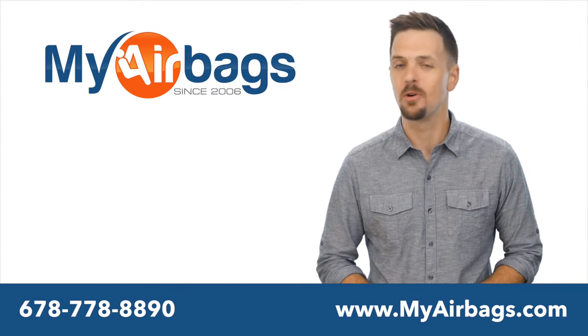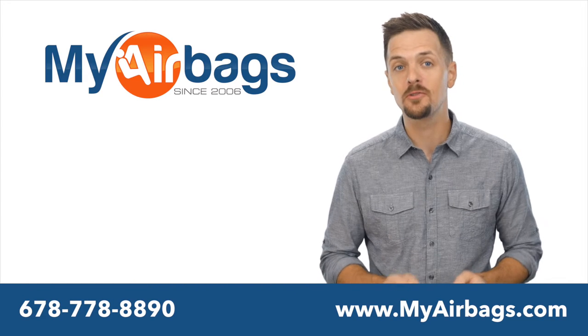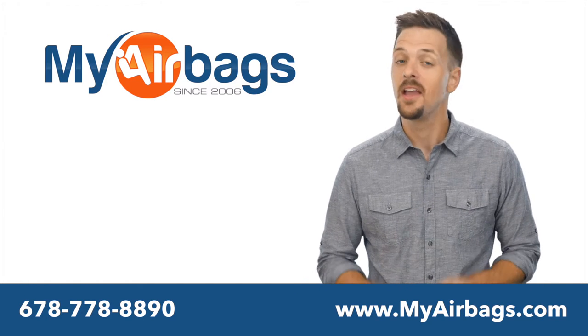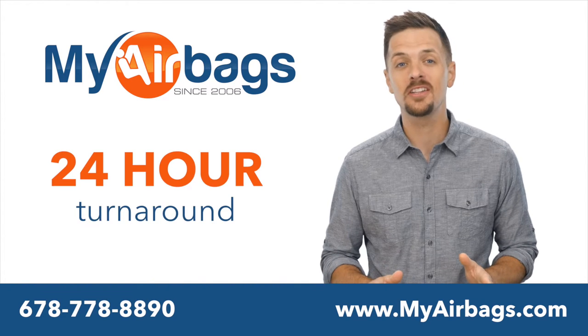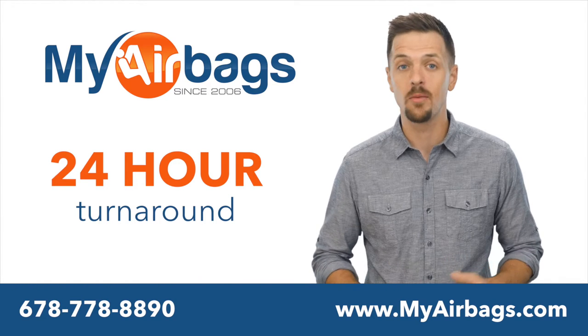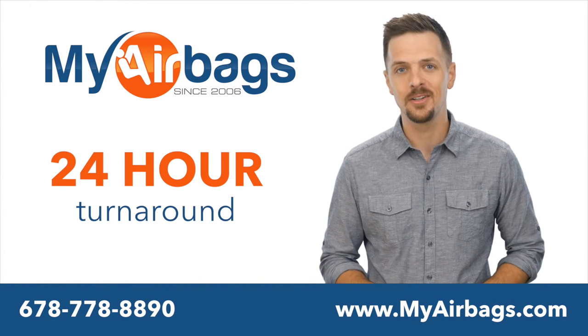Our certified technicians will reset your module and rebuild your seat belts using OEM original manufacturer parts. Everything ships with a 24-hour turnaround. All repairs are tested and come with a lifetime warranty and will function like new.